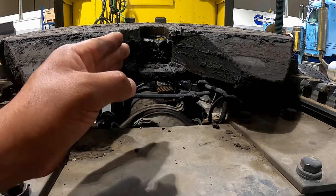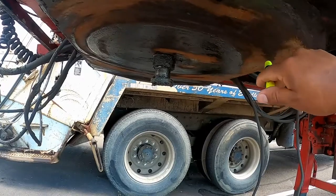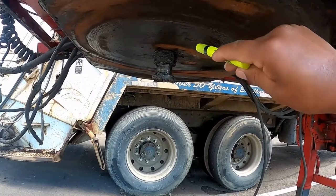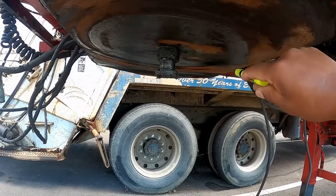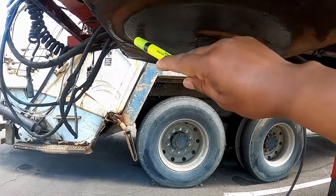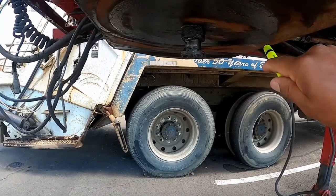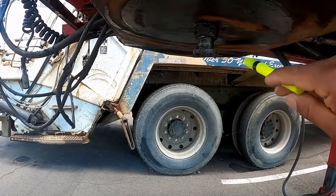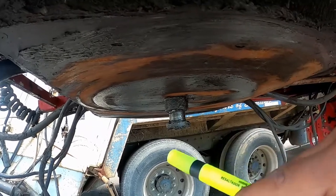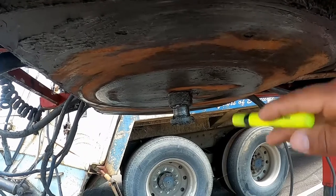Apron: when checking the apron, make sure that the visible part of the apron — the plate attached to the underside of the trailer that rests on the skid plate — is not bent, cracked, or broken. When the trailer is attached to the fifth wheel, check that the trailer is laying flat on the fifth wheel skid plate with no gap.